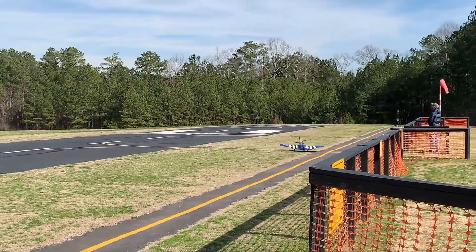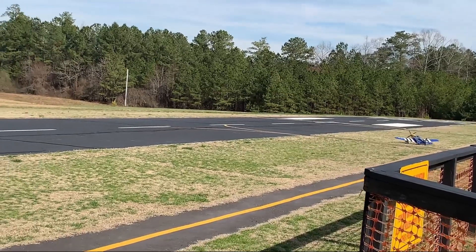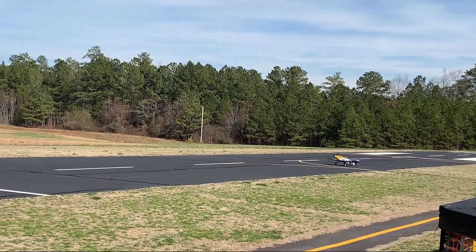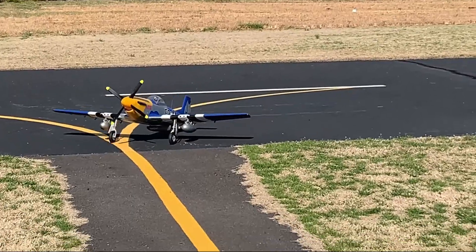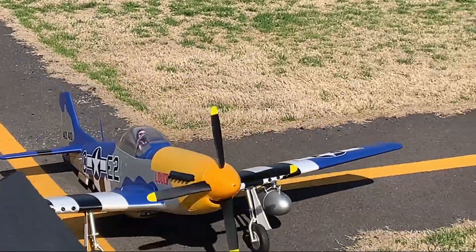I missed the runway a little bit and sat it down in the grass, but I'm pretty happy with that landing. I love the way this plane looks, and the tail wheel steers awesome — great ground handling. There is the maiden flight of the E-Flight 1500 millimeter P51D Mustang.